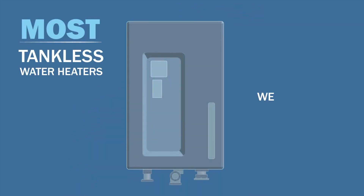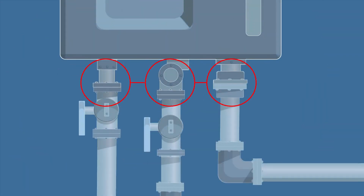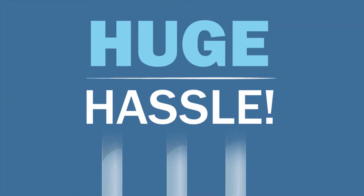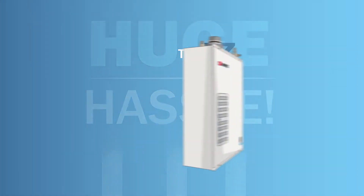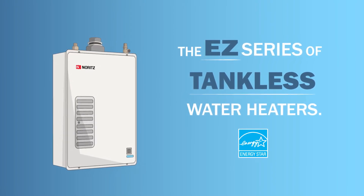Most tankless water heaters weren't designed for the North American market, so they require extensive re-plumbing of water and gas lines, which is a huge hassle. The Noritz EZ Retrofit eliminates these problems to provide a simple, fast upgrade that's extremely energy efficient.